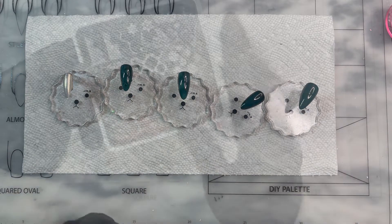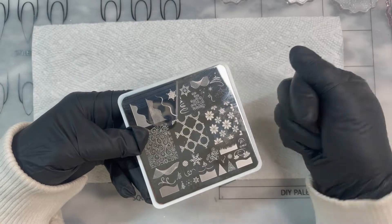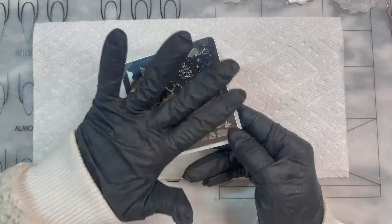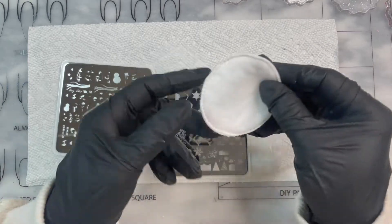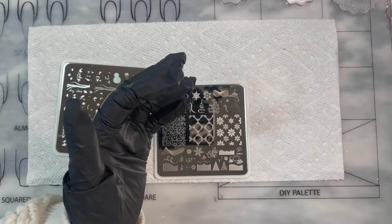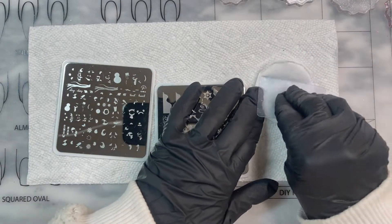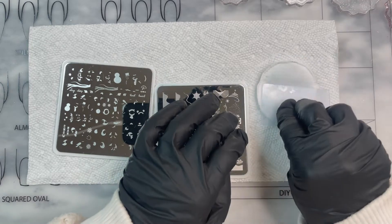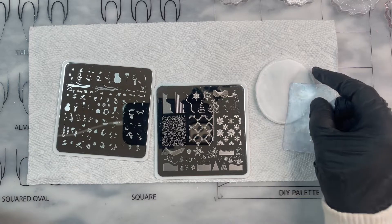All stamping plates come with a blue cover — remove it before use and clean it with acetone. Here's a tip: take a cotton pad, soak it in acetone, and leave it to the side so you can clean your scraper card easily after each scrape. A cotton pad will stay moist longer than a paper towel.